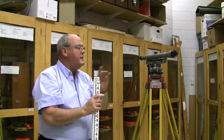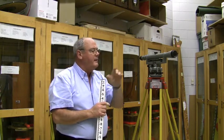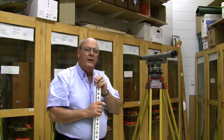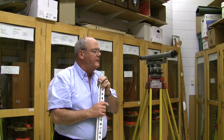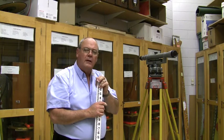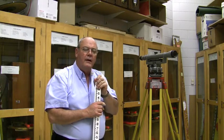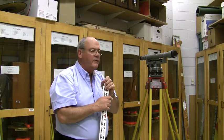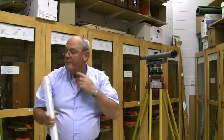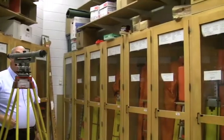These instruments, even though they've been manufactured for some time, are probably rarely manufactured in this style now. They do last quite a long time, and a lot of contractors will use them because the added advantage of not having a compensator is beneficial in certain scenarios. And that's it for the dumpy level.